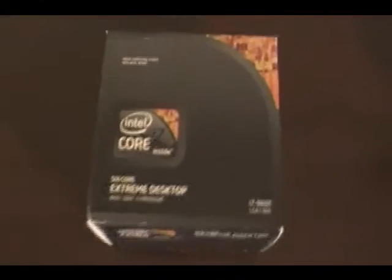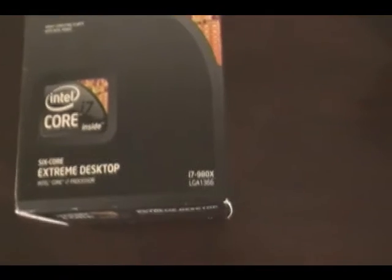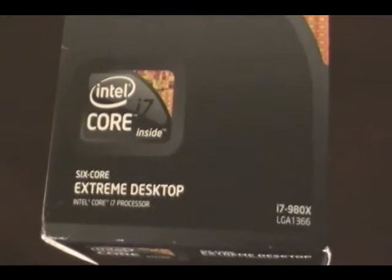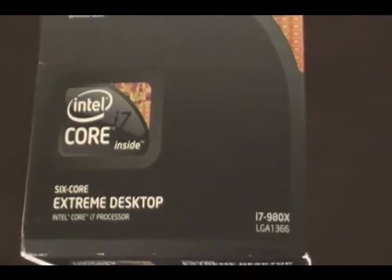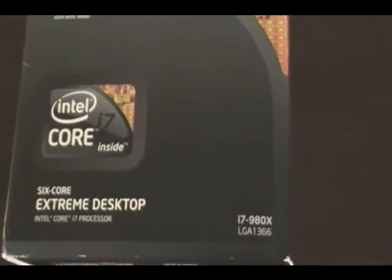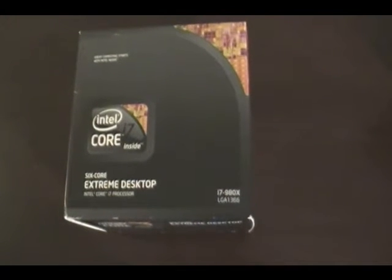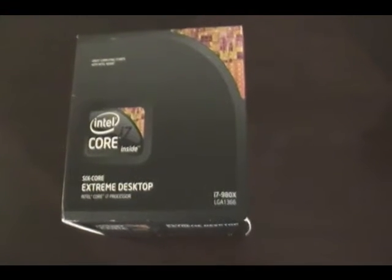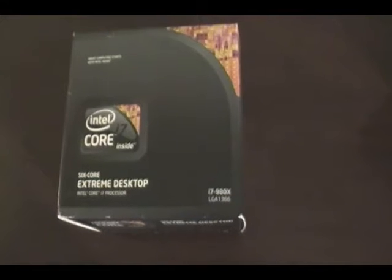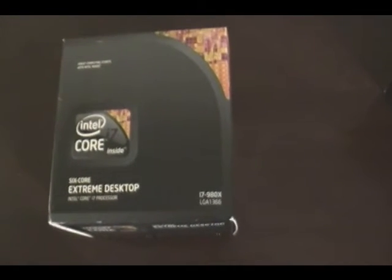Hey guys, welcome to Tilo Tech Videos. Today we're going to be introducing the Intel i7-980X. This is Intel's first 6-core extreme processor out on the market. We're actually going to be unboxing this in a little bit, and then we're going to introduce this into our consumer line of high-end desktops. Look forward to some amazing overclocking and some crazy benchmarks that no other competitor offers.